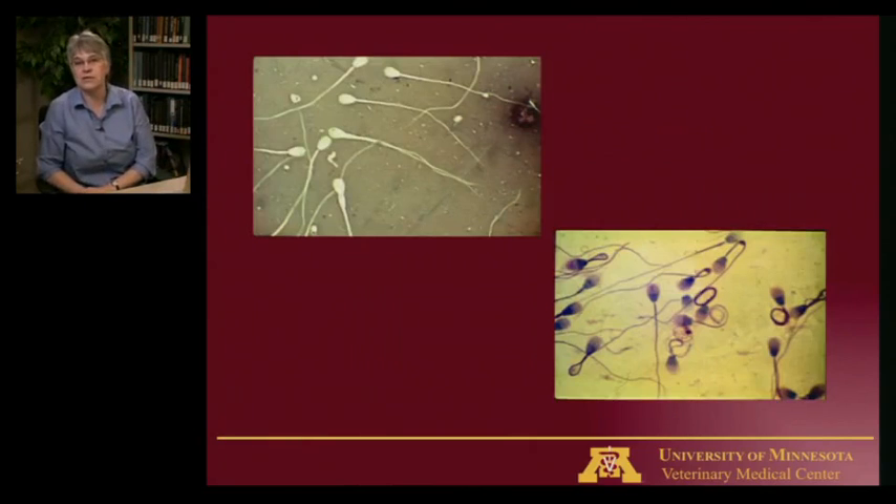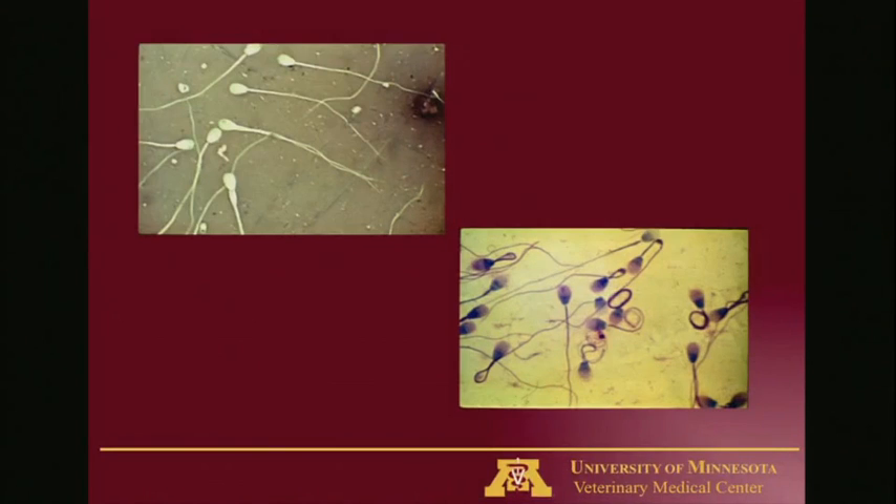These are examples of two different ways we assess morphology. The one with the darker background is an eosin-nigrosin or India ink type stain. The one on the lower side is a Diff-Quik stain, which is probably more commonly done since it's the same stain used for vaginal cytology and other cytologies in veterinary practice. We're looking for sperm with a nice normal round head and a long fairly straight tail. On the eosin-nigrosin slide you can see one sperm with two tails, and on the Diff-Quik slide there are sperm with very coiled tails. Those abnormalities give your veterinarian an idea of whether an infection is present, whether something else needs investigating, and whether the dog could get females pregnant with sperm showing those abnormalities.